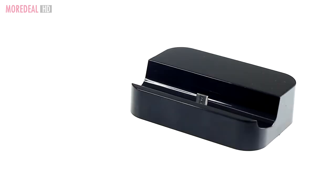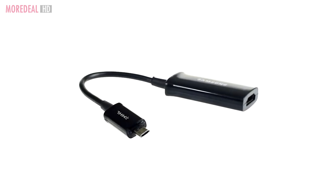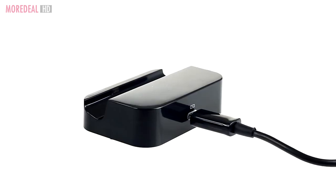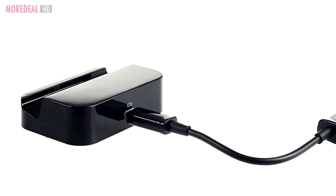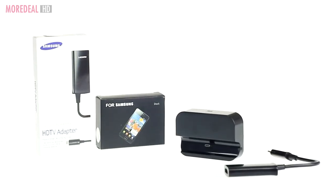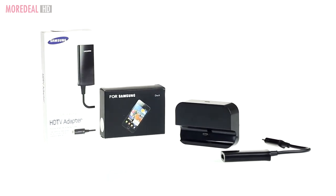Its HDTV adapter and HDMI cable also lets you sync and mirror your smartphone to a TV. Great for sharing pictures and videos with friends or for presentations.